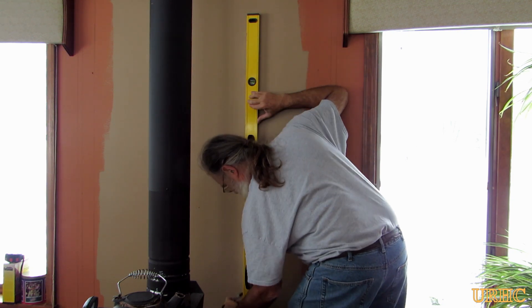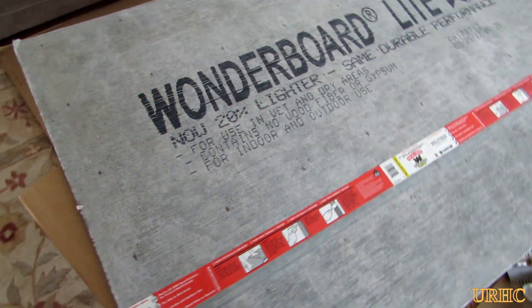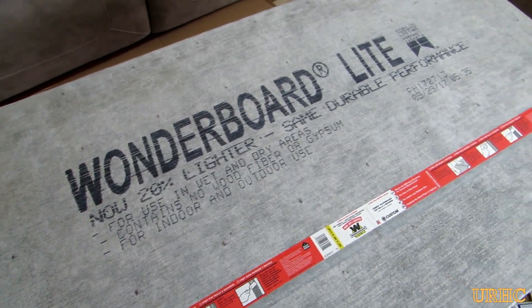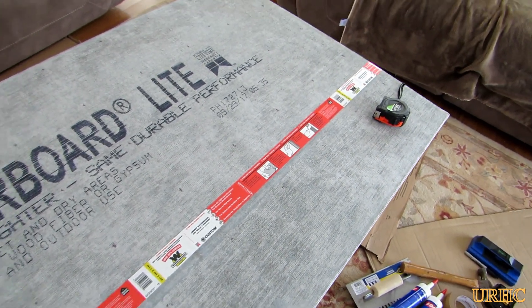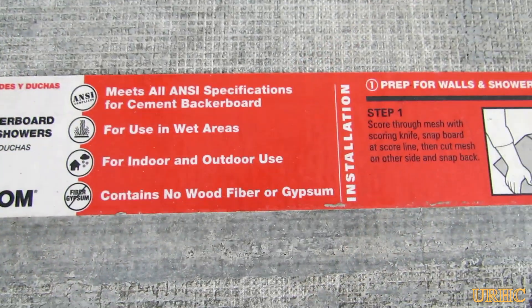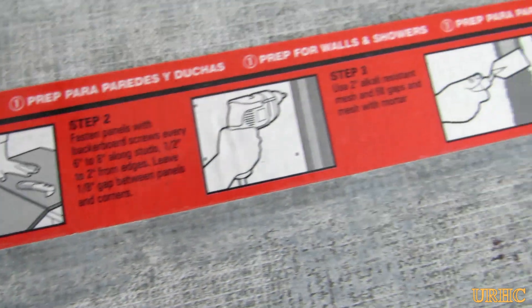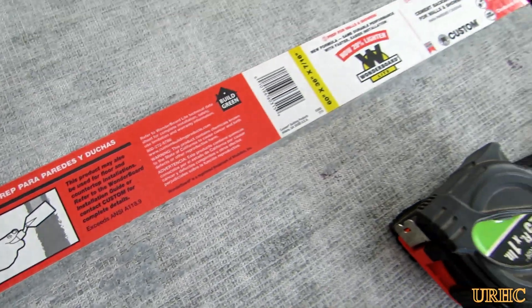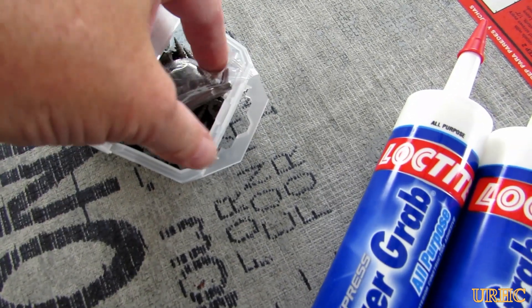I've seen YouTube videos of people putting the same stone up using just construction adhesive, but I wouldn't recommend it — it's just not flat enough and you need a good bed of mortar. Also it's by a wood stove and it's going to get warm, so I decided to go with the Wonder Board approach and put up a layer of about half-inch-thick Wonder Board cement board, which is actually a lighter weight cement board.